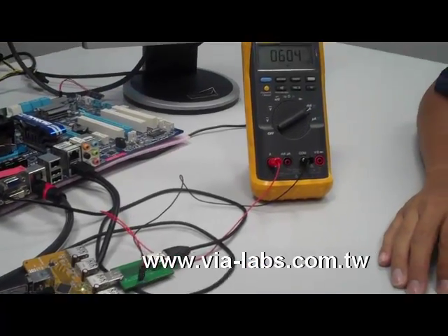This concludes our USB battery charging demonstration. You've now seen CDP in action, and that's coming to a USB 3 hub near you. Thank you for watching.